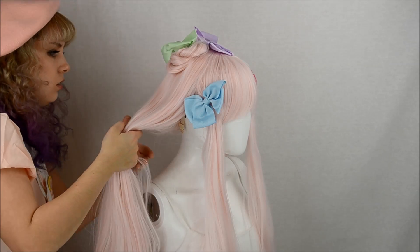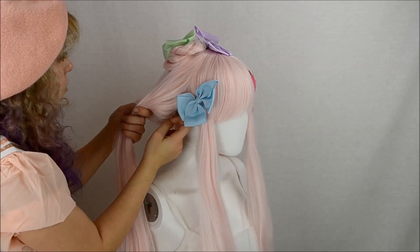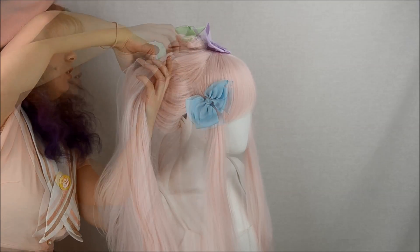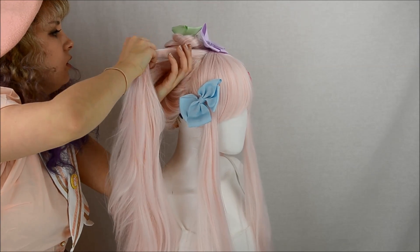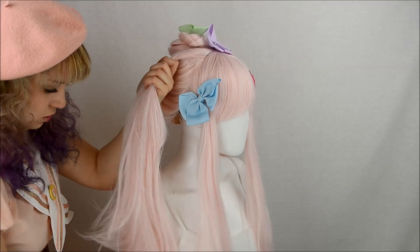You're going to want to separate the hair into four sections: two for the actual pigtails, and then two in the front for the curls. You'll see the little small portions — those are for the curls. A trick I've learned to make high tails is to keep the bottom loose and keep tension high at the top. That way it's pulling more towards the top of the wig, and it'll keep it higher.